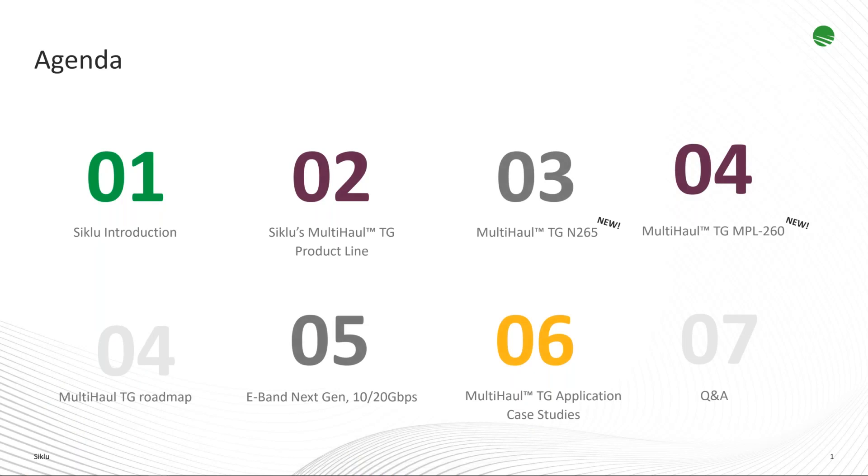So here's what we're going to cover today: a quick intro on Siklu for those not familiar, an overview of the Siklu Multi-haul TerraGraph product line, and an introduction of two new products — the Multi-haul TG-N265 and the MPL-T260. We'll also give a high-level overview of the TG roadmap, a sneak peek of what's coming, and a look at the next-generation E-band 70-80 GHz radio. Then some application case studies for TG, followed by a short Q&A session.